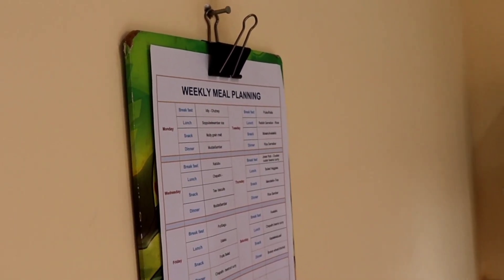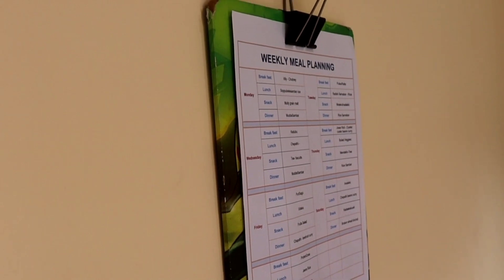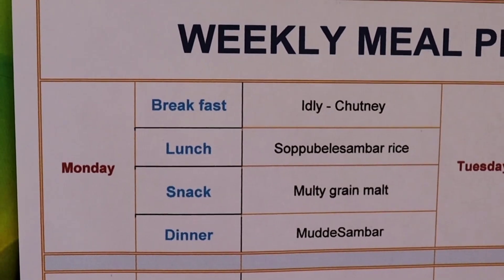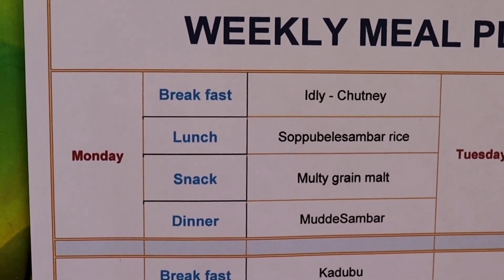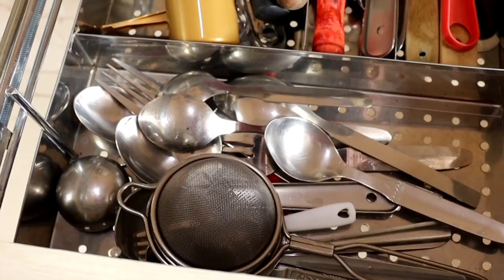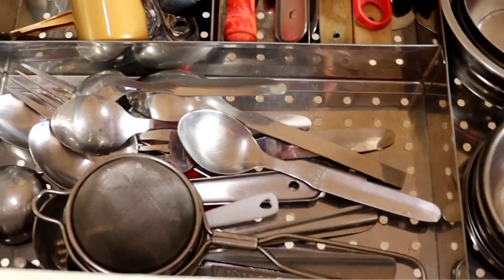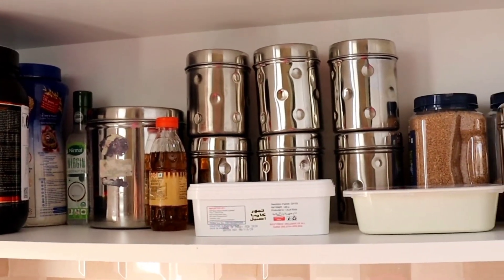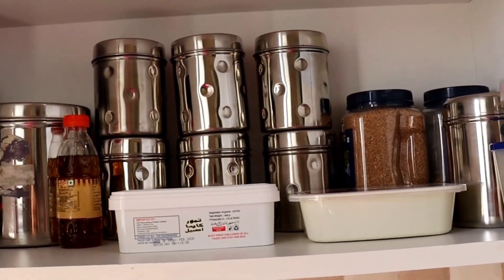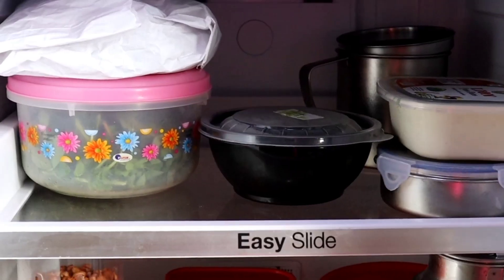You should prepare for 4 meals. The things you can prepare for are 4 to 5 meals. You will prepare for 3 to 4 meals. That's how you prepare from the same grocery store.